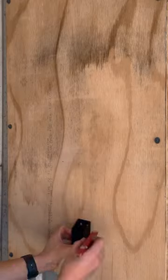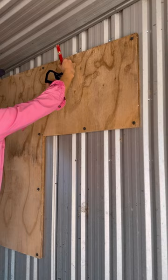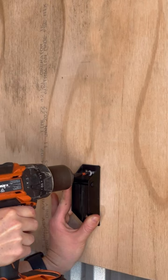TAC room hacks using simple storage solutions from Greg Grant Saddlery. All you'll need is a drill and whichever required bit and screws for your TAC room surface.